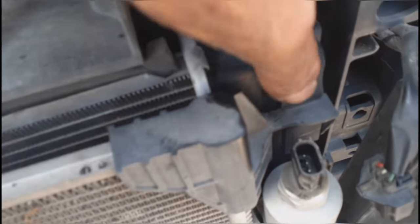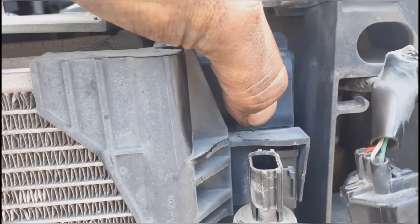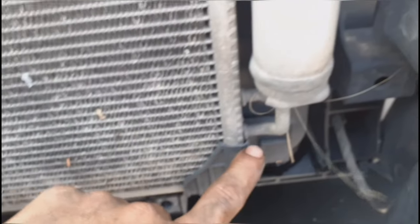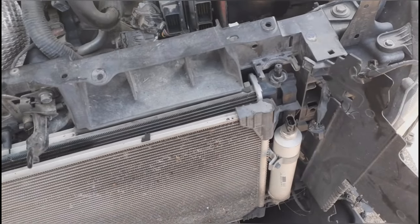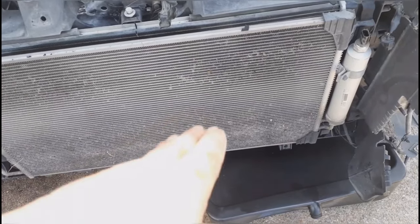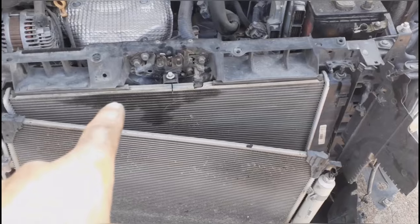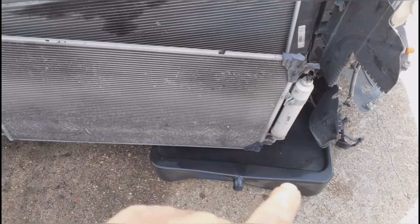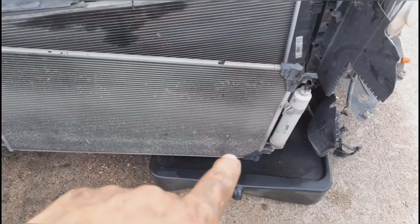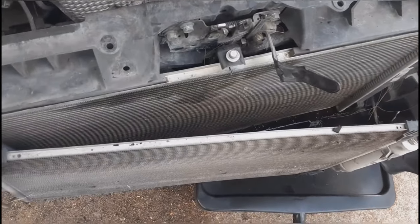The condenser has these little clips — press them in and kind of lift the condenser. The bottom is just sitting on it, so push those clips on both sides and lift it up. Put something underneath it on the bottom since we're not removing it, just moving it to the side. It'll hang there, and you can see right here where our radiator was busted. Rest the condenser on something so you don't damage the AC lines.